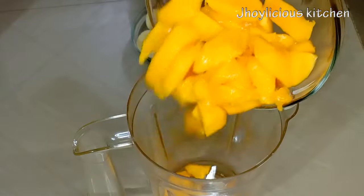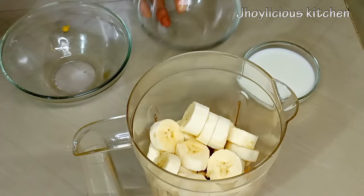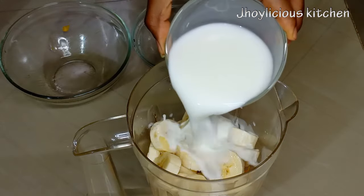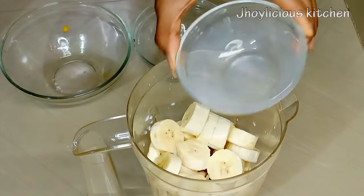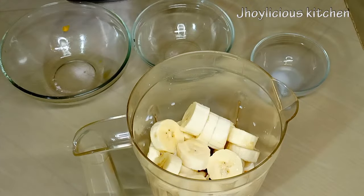I'll be transferring the mango chunks into the blender alongside the diced banana. For the liquid base I'll be using milk. You can choose to use Greek yogurt or plain yogurt, but if you don't want a dairy product you can simply just use water. Since I'm using two fruits that are very sweet, there is totally no need to add an external sweetener like honey or sugar.